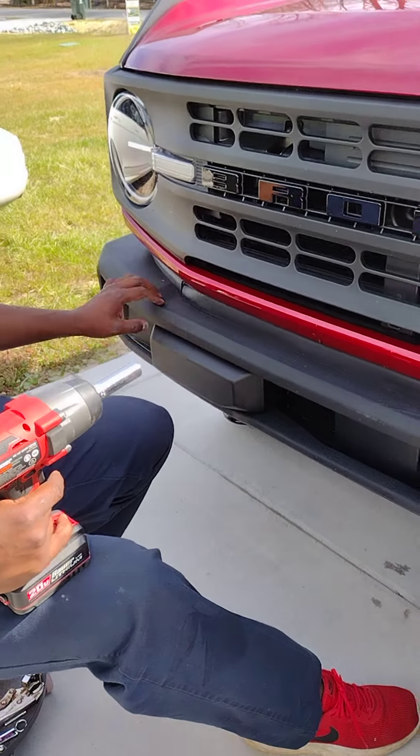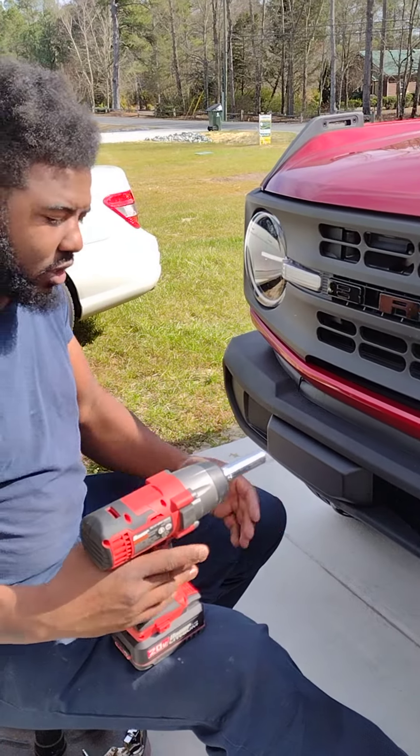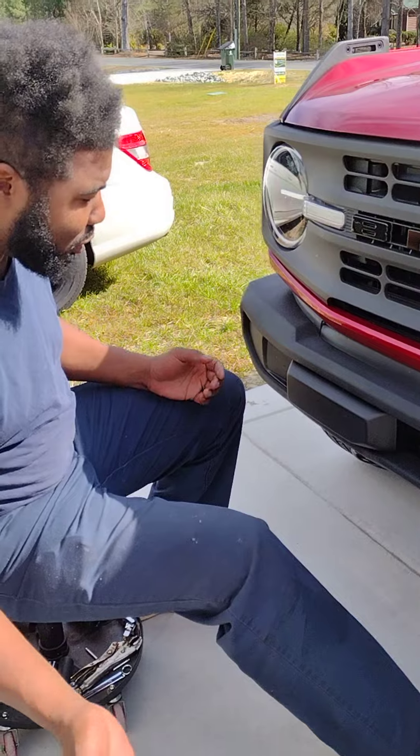The Sasquatch with the modular bumper is a little bit different - you just remove the end caps, so on and so forth. These are dummy proof. You really can't mess it up. You only need two tools.